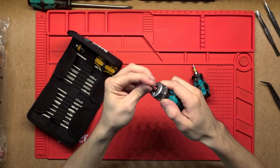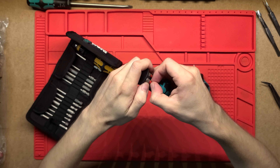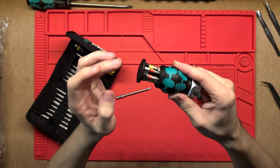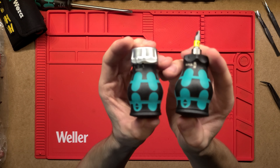But the biggest thing I like about these is that they have their own bits in the back. If you've got two or three of these you could just put a whole bunch of different bits in the back and then use these bits for other stuff as well.